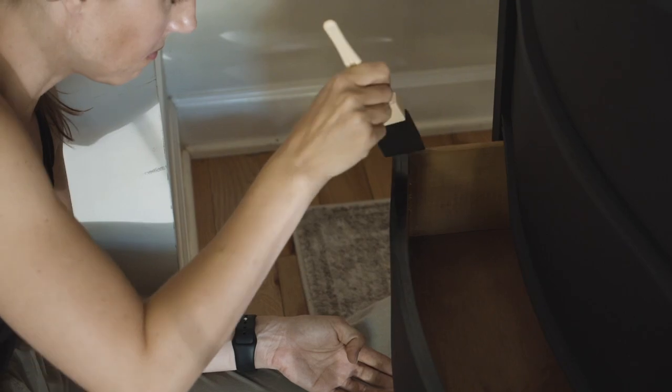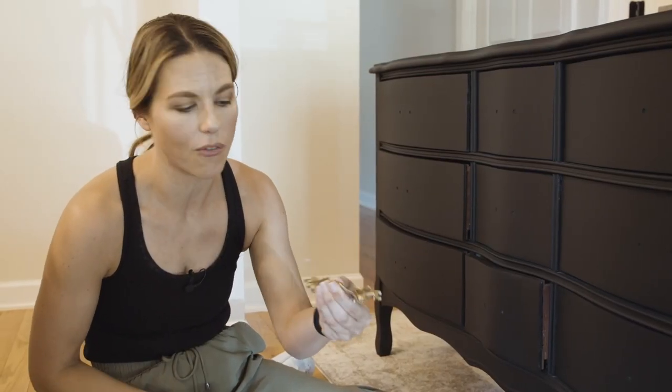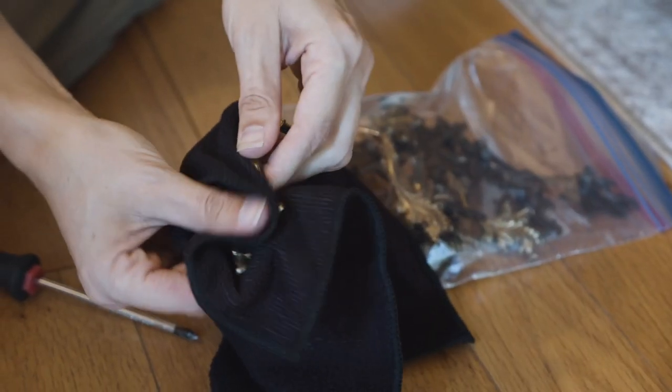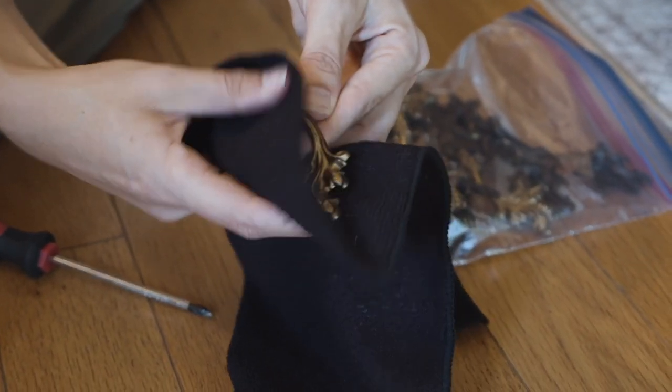The last step for the dresser is putting on the hardware. Since it's dried overnight, I'm just going to take a soft microfiber towel and lightly buff it to polish it up a little bit before reinstalling the hardware.